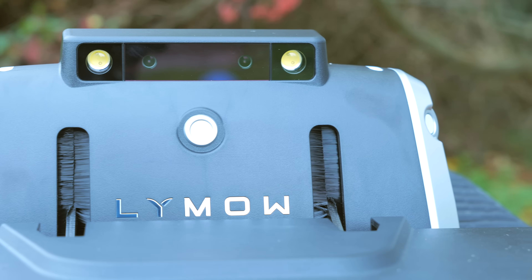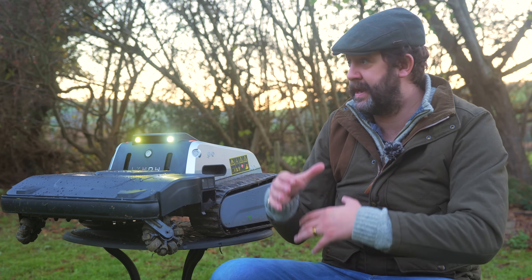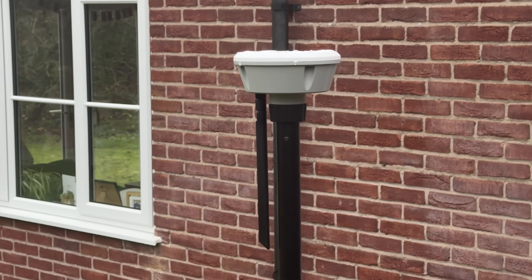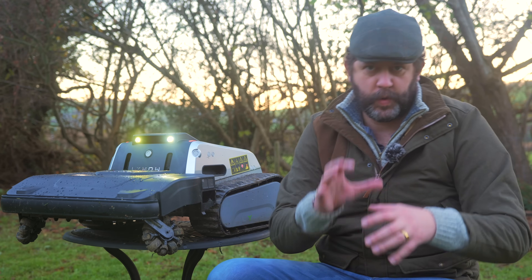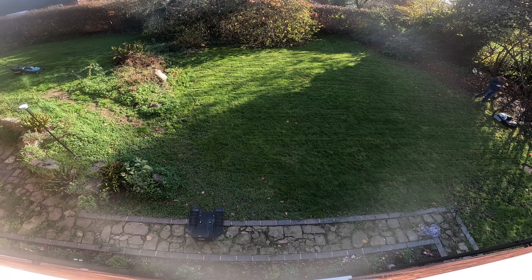To get around your garden it uses five ultrasonic sensors in various places around the body and AI vision with the camera on the front for obstacle avoidance. It also uses RTK for positioning with a satellite so it can never get lost. The downside of the RTK is that it's another thing you've got to power alongside the base station - it needs to be out in the open away from the house. It can be connected directly to the base station or to a power outlet and even mounted on the roof of your house.